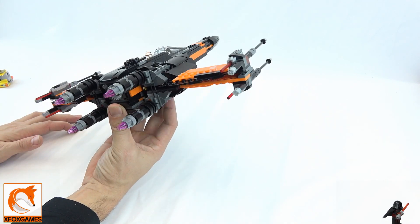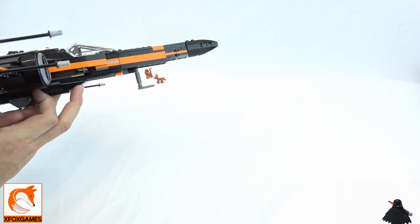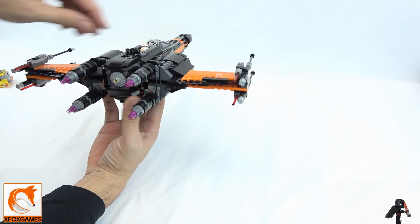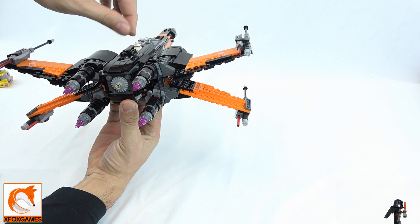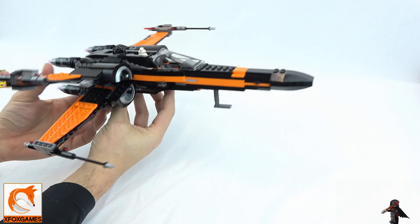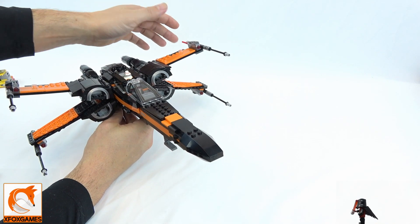It does have this functionality where when you turn this dial you can see the wings collapse, giving it that speedier look. You twist it and it opens up, twist it again and it goes back down — really nice feature.